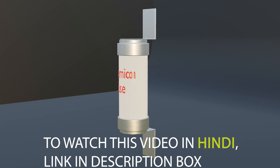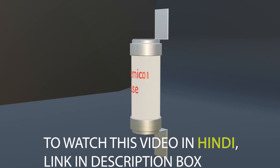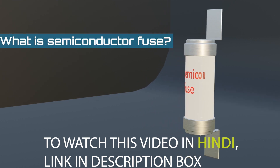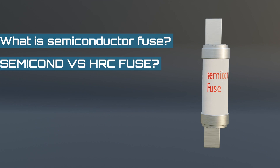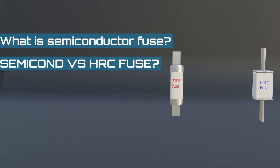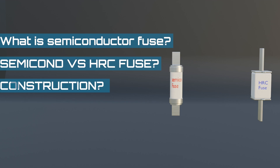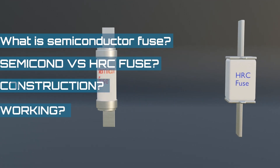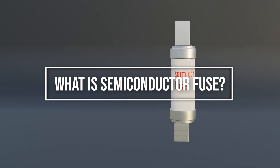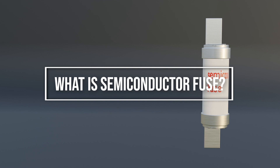Hello friends, welcome to our channel. Today, in this video, we are going to discuss what is a semiconductor fuse, then what is the difference between a semiconductor fuse and HRC fuse, after that the construction of the fuse, and lastly we will talk about the working of the semiconductor and HRC fuse. So let's first start with: what is a semiconductor fuse?